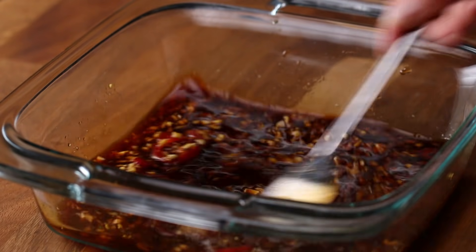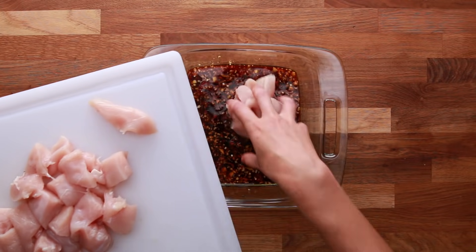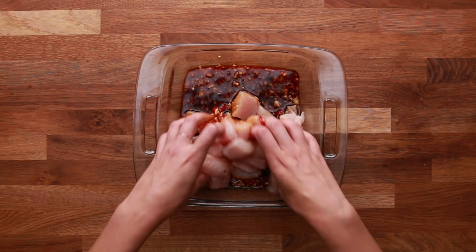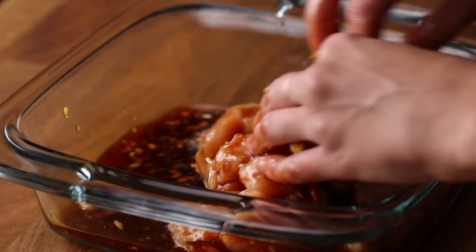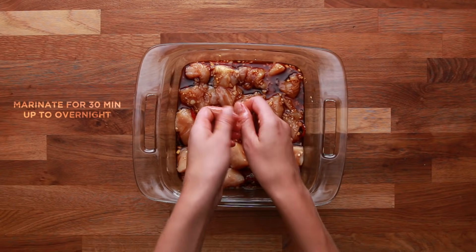You actually want to avoid using oil in marinades. Meat is about 80% water, and oil doesn't actually penetrate the flesh, whereas something like salt will. You could use herbs or lemon, garlic, and red pepper flakes. You can really customize it to what you want. The important thing is to let it marinate for at least 30 minutes so that it fully penetrates the meat.